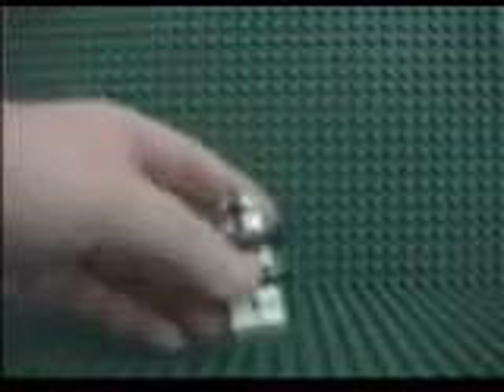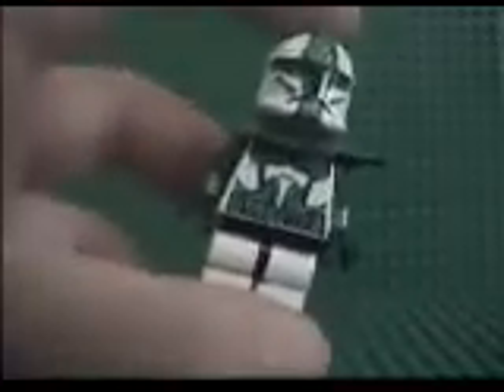First, you all know Commander Gree, or maybe not, but he is my favorite commander. And I have one of his troops, 2214, right here. He's got his chest right there, torso design, body.